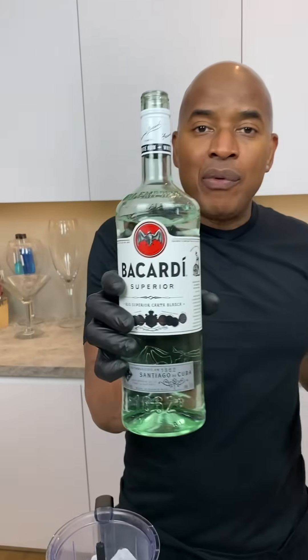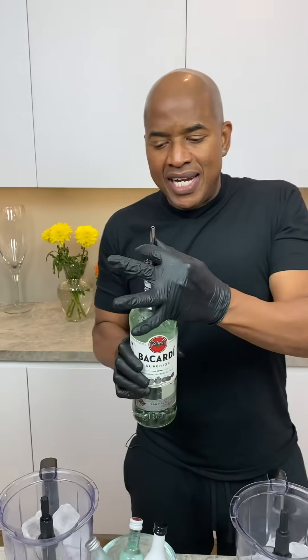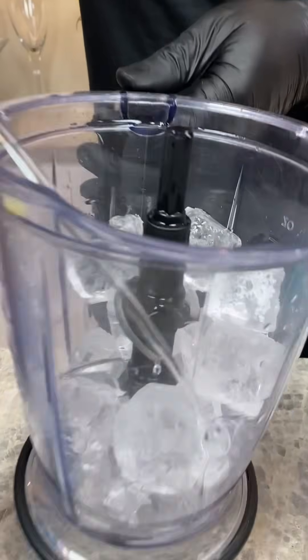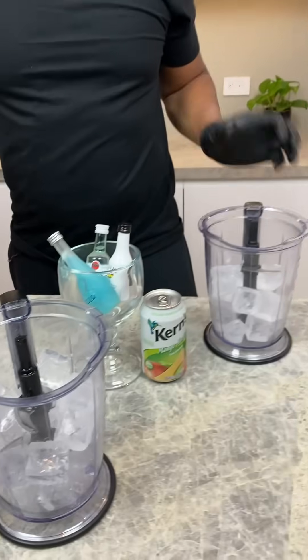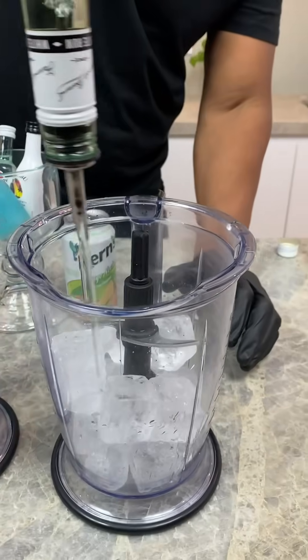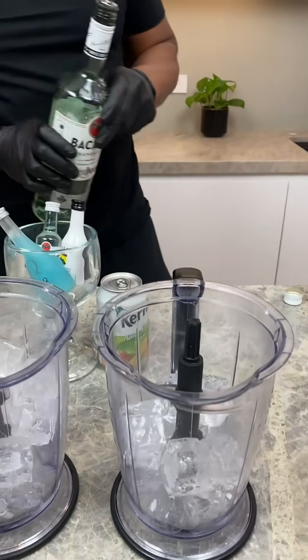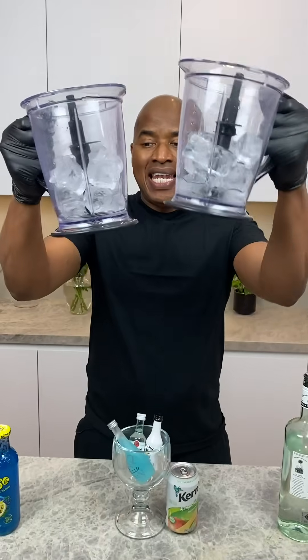Okay guys, now we're gonna hit it with a little bit of rum - stick that in here. Then I go one, two, three, four. All right, now I come behind with this other one - one, two, three, four. So guys, this has two blended layers and I'm mixing both layers at the same time.